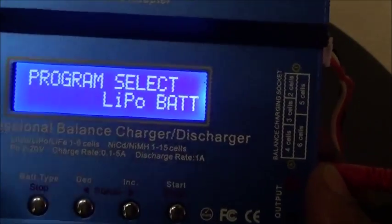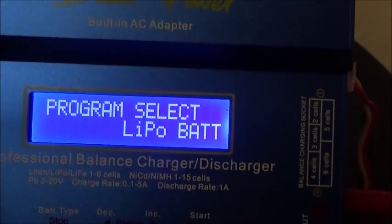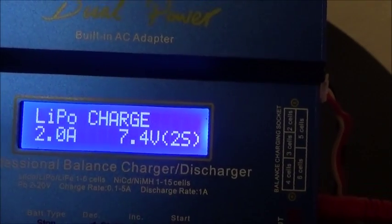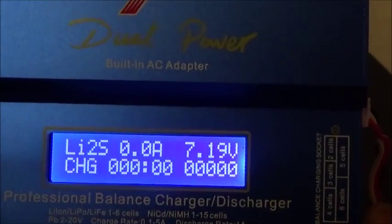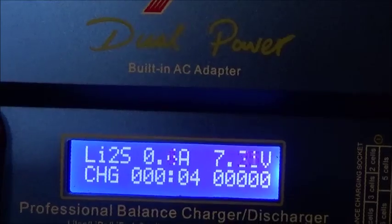We're going to be charging a 7.4 volt, 2 amp LiPo battery, so we have it set at LiPo. Hold the start button down — 2 amps, 7.4 volts — it's going to check the battery and ask you to confirm, and there you have it.